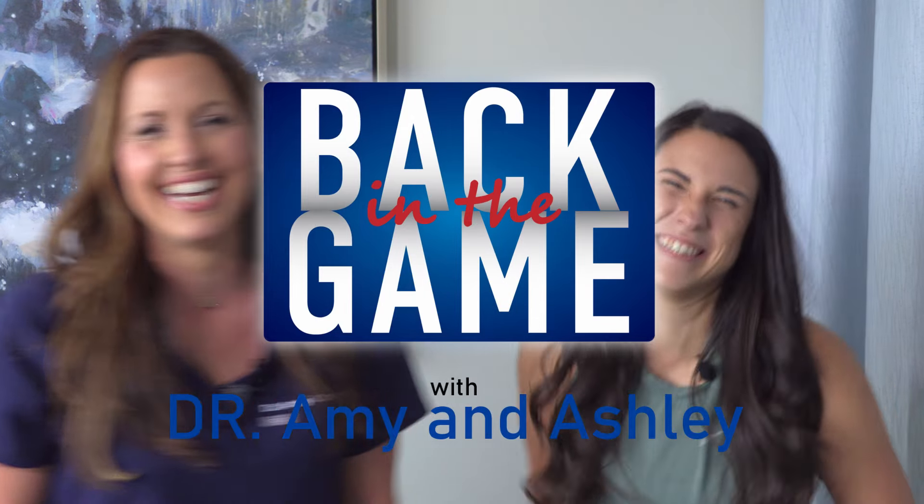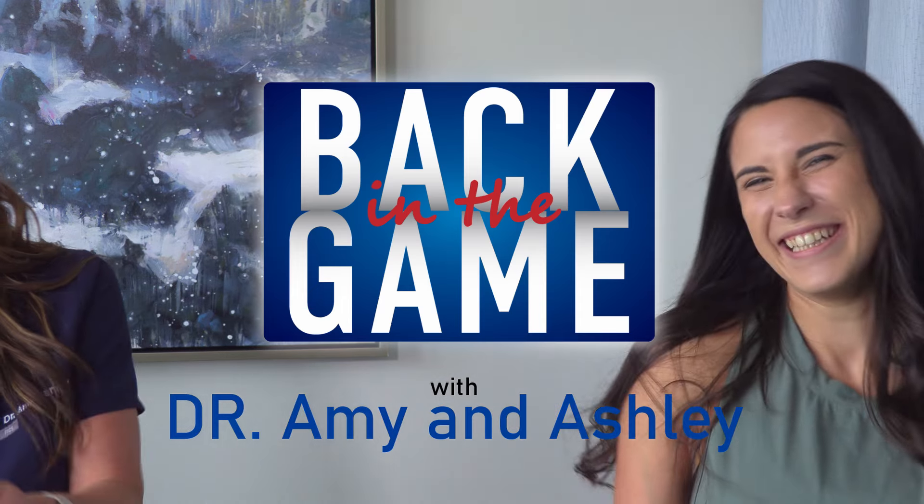I'm Dr. Amy Kanata and I'm from Phoenix Spine and Joint. If you just had your hip replaced, congratulations.